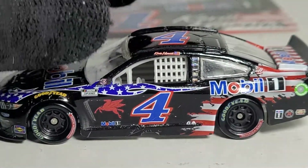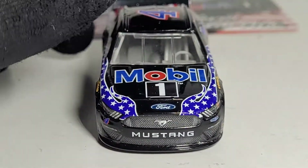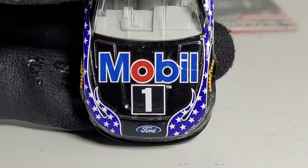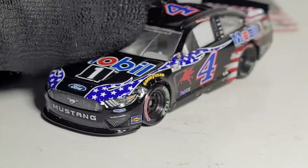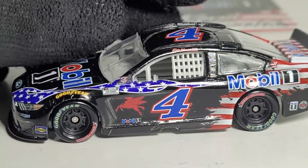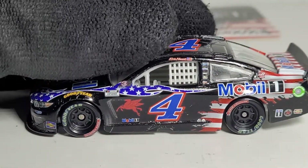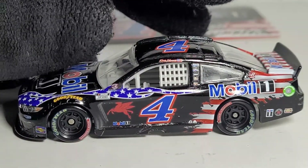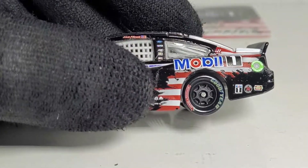I don't have any more Gen 7 cars to review but I'll be getting some very soon, especially if I plan on going to Atlanta next month. But back to this car — if you were bored of the regular Mobil 1 scheme, look no further because they did a complete overhaul on this one-off paint scheme that he drove at the 2021 Coca-Cola 600. That race was pretty boring compared to this year's Coca-Cola 600 — that one was a roller coaster.